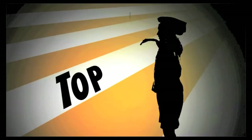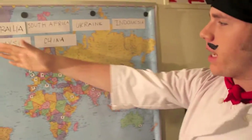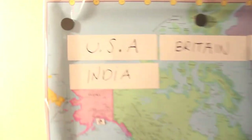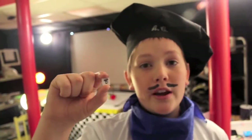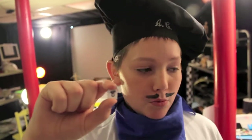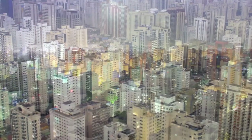Time for the top ten. Here's our top ten list of countries that visit us the most. We'd like to welcome Brazil to number eight. We have three new subscribers from Sao Paulo, Brazil. Sao Paulo, Brazil has a population of almost 20 million people, three of which now view our show.